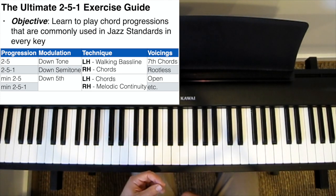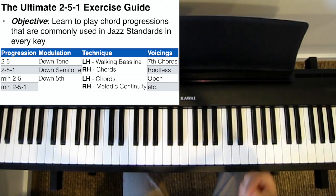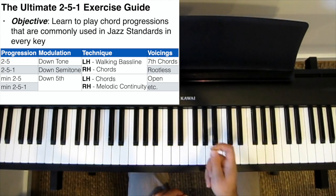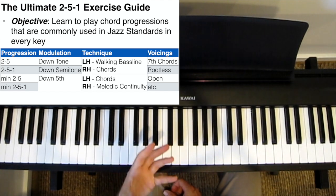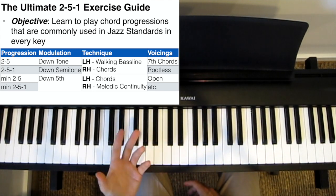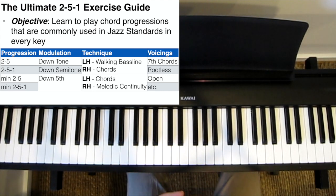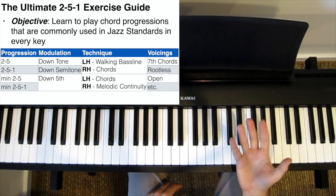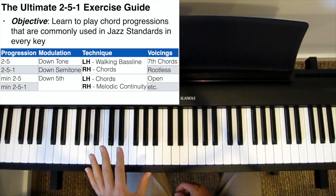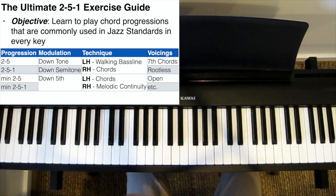Very often you'll hear people say that you should practice them in every key. But that doesn't really answer the question — how should you practice playing 2-5-1s? So to answer that question, I have written out a series of 2-5-1 exercises, a cool 31 pages long, and you'll find the link to it in the description. I've called this the ultimate 2-5-1 exercise guide because it's 31 pages long and covers all the different variations of the 2-5-1 exercise that I think one needs to practice.